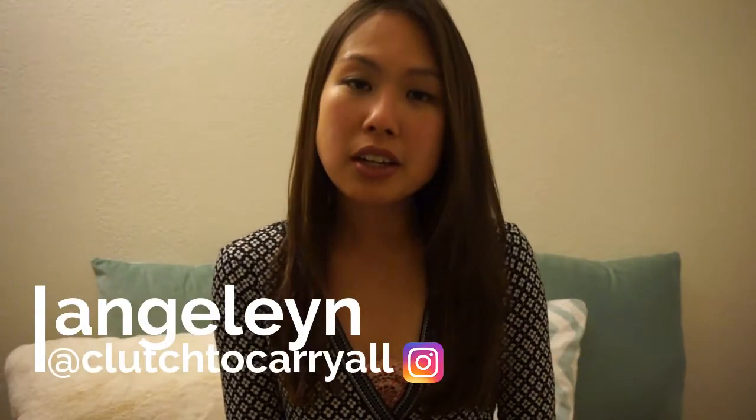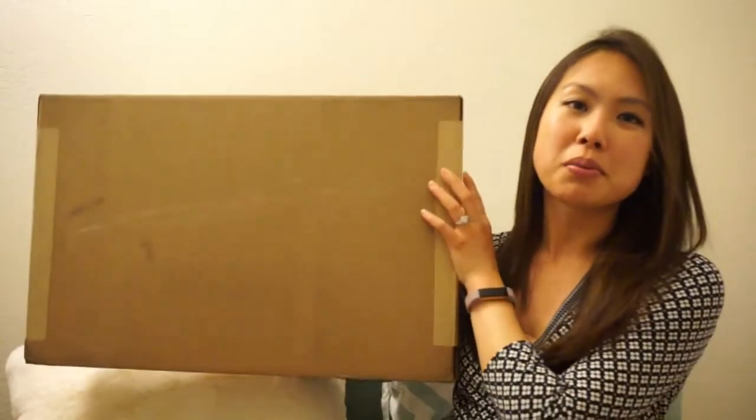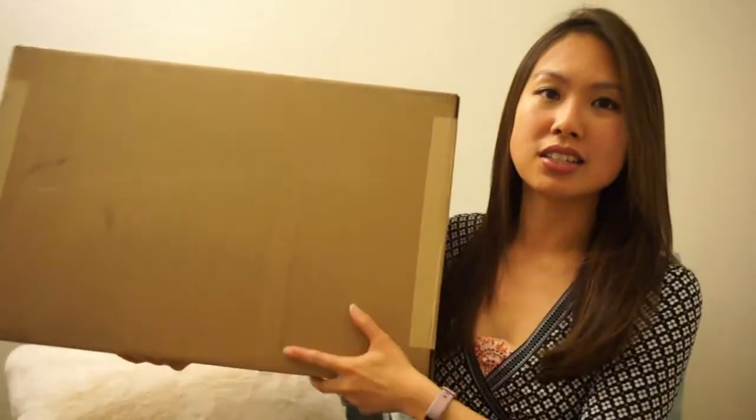Hi everyone, welcome back to my channel. I'm here to do an unboxing today and I'm very excited because this is a first for me from this brand. I haven't opened it yet, so I don't know what it looks like — this is a true unboxing. Let me show you the box; it's pretty big, which is why I had to film in this room.